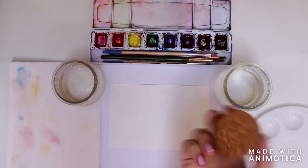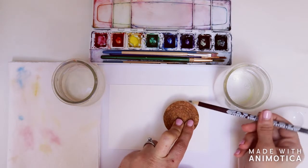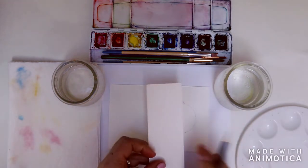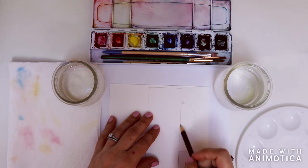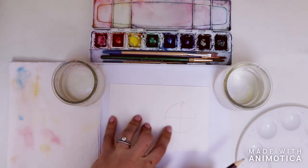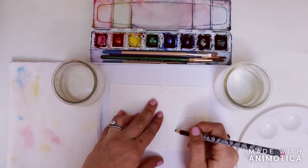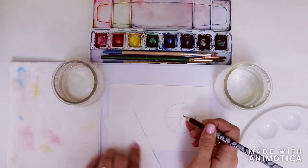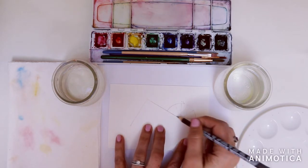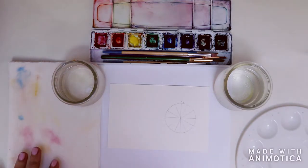I want you to find a circle, trace it on your paper, and we're going to divide it into 12 equal parts. First we're going to quarter the circle, and after that's done we're going to divide each quarter into thirds — because four times three is 12 — so we've got equal pie slices. Alright, from there we've got our basic color wheel with no color, and we're going to talk about primary colors.